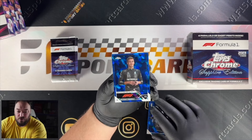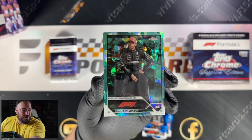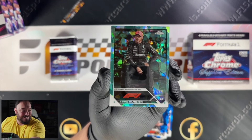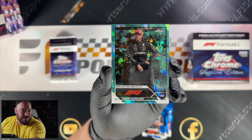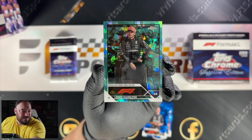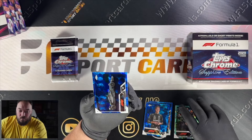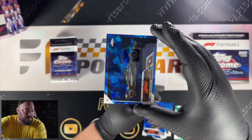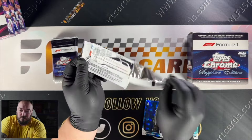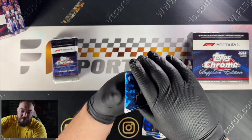Beautiful looking cards — even just a base set of these will look really nice. So we've got Pierre Gasly and George Russell. And we've got our first parallel — Lewis Hamilton Aqua, and it's number one out of 99. That's one of my favourite images in the set of Lewis as well, so that's a sweet one. Number one out of 99. First pack, one parallel — so we should expect four parallels in total across the box.